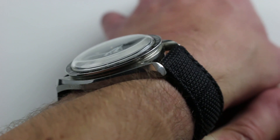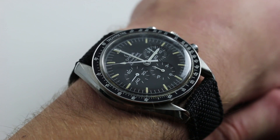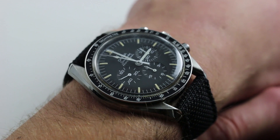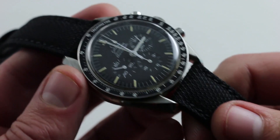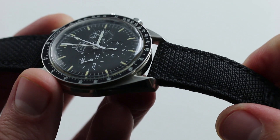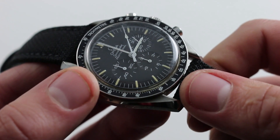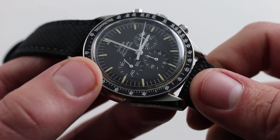From lug to lug the watch is reasonably compact — 48 millimeters — a vintage style watch that wears with enough modern wrist presence that you'll never feel it's undersized, even on a big forearm. This watch is paired with a beautiful Kevlar and calf strap, very tough.